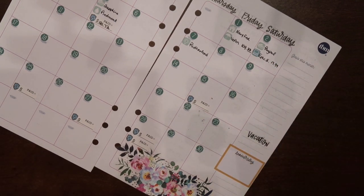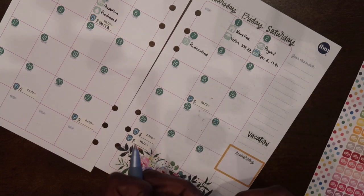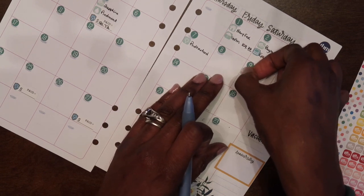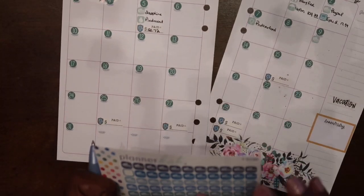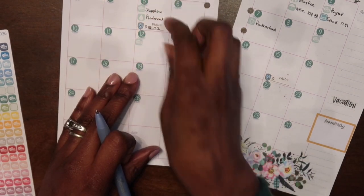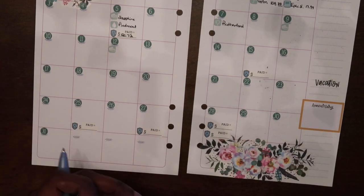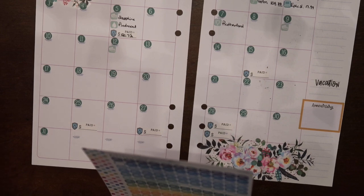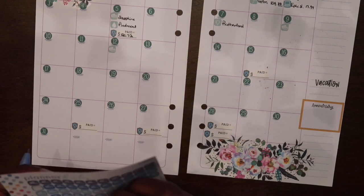On the ninth I have a credit card due for me, and then I have another credit card due for my husband on the 12th. I'm going to pull all the stickers down first and then come back and write everything in because I'm tired of going back and forth. I also have PenFed due on the 14th.